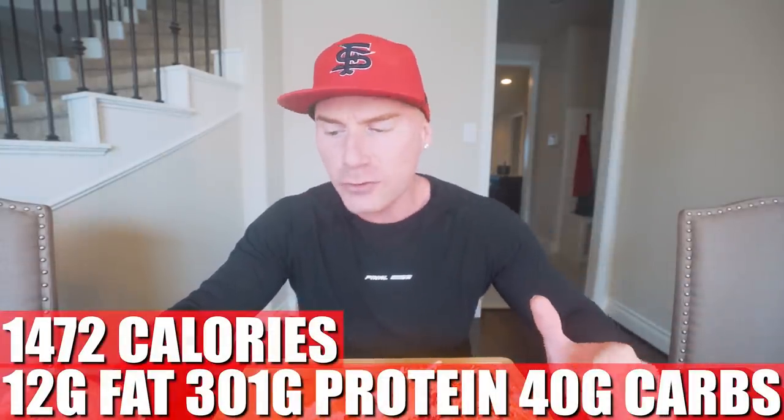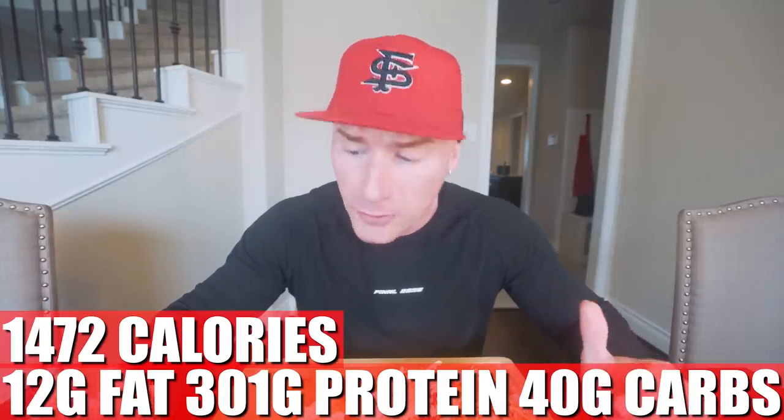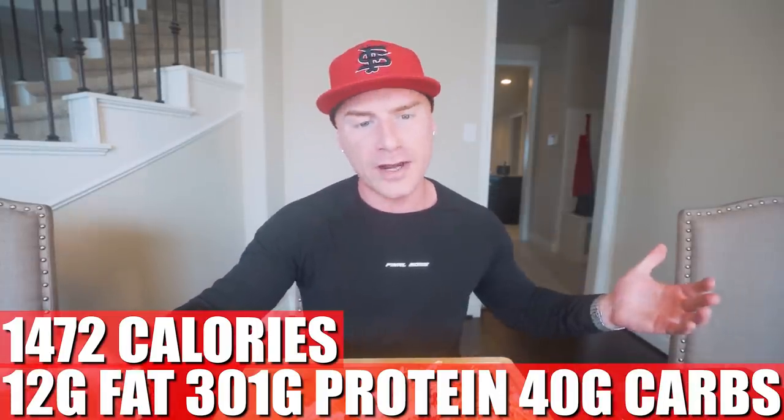Now, in this entire recipe, if you make it exactly how I did it with the measurements and everything, what you end up with for the whole batch is 1,472 calories, only 12 grams of fat, 301 grams of protein, 40 grams of carbs, and zero grams of fiber. So basically, we took regular chicken breast — minimal fat, all protein, no carbs — and spiced up three pounds of it by only adding 40 carbs and a little bit of fat. And when you reheat it, that liquid and sauce locks in the moisture — it stays fresh and amazing, and you don't feel like you're dieting at all.